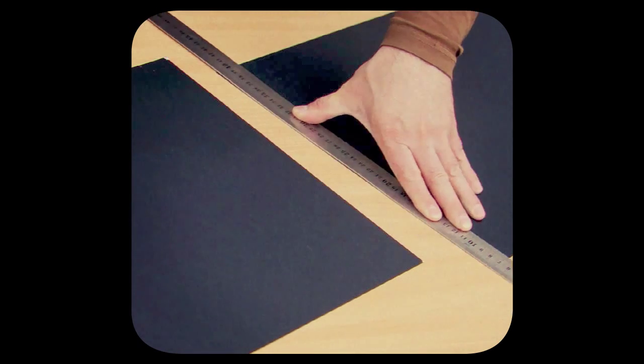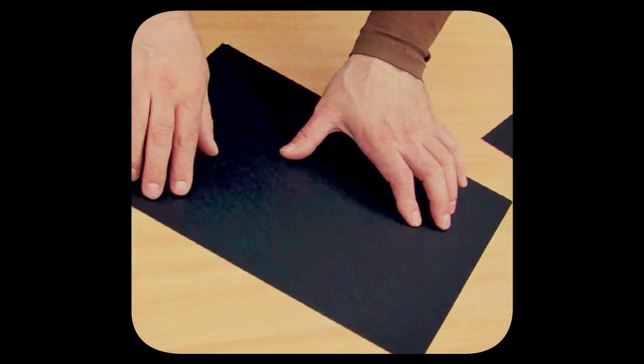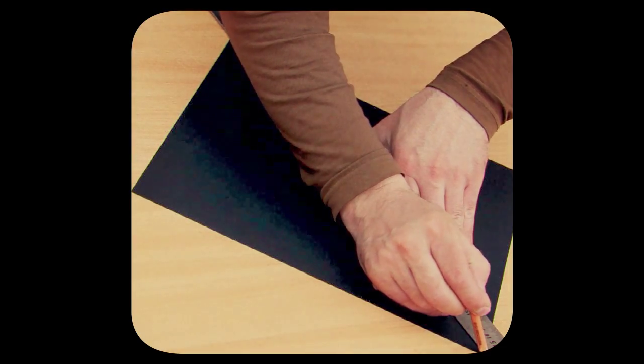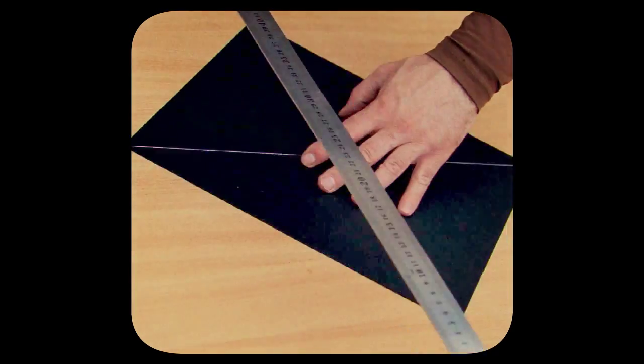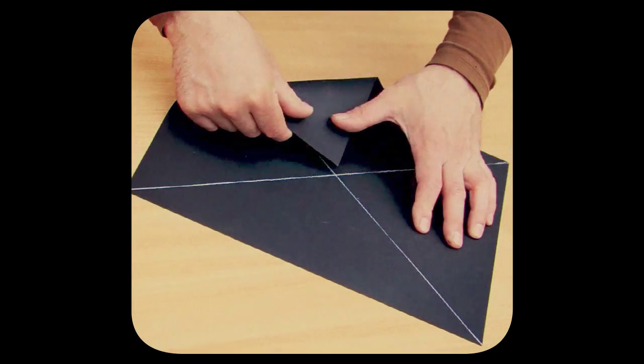We need two square sheets of black paper. We are preparing two sheets, the size is 33 by 33 centimeters. Now we are making the diagonal line, using a white pencil that you can see against the black background.